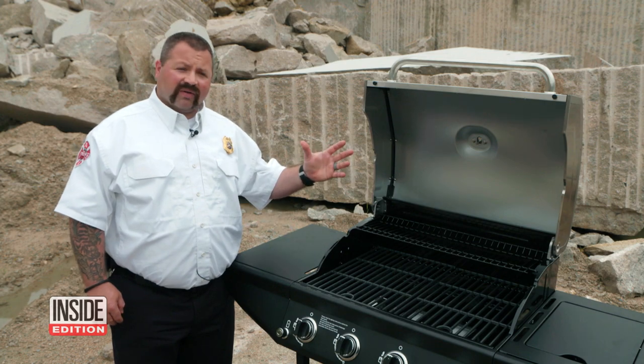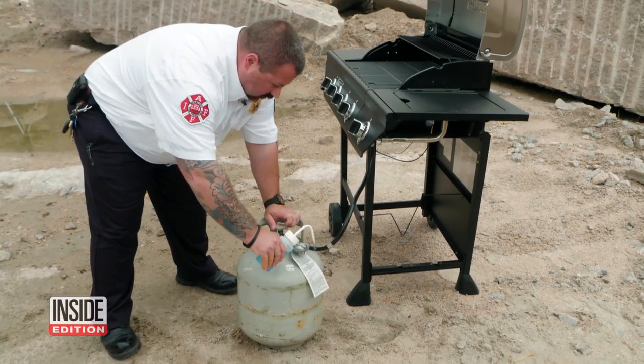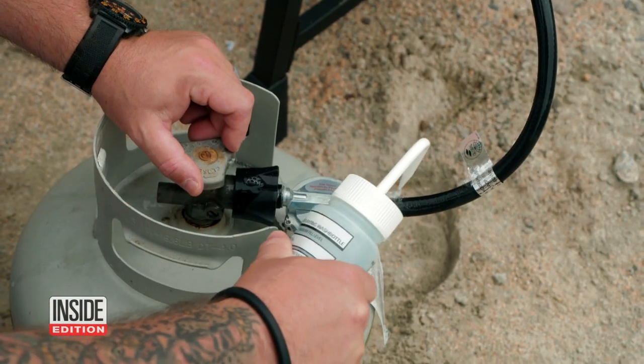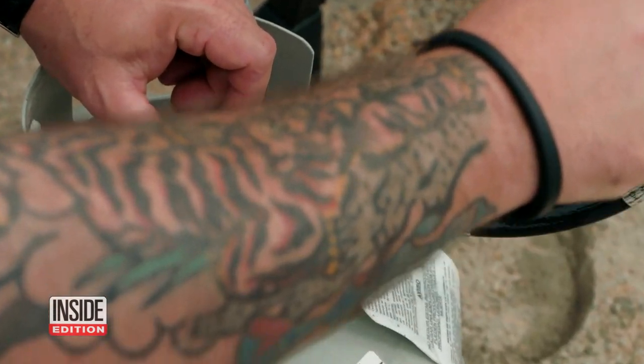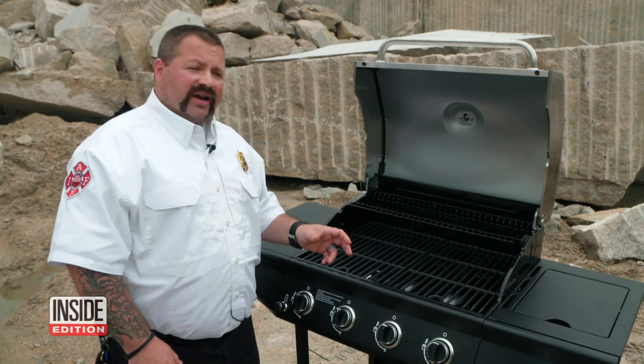You should always light the grill with the grill cover up. Dobazinski says one way to check if you may have a gas leak is to spray soapy water on the tank and connector tube. If you see any bubbles, that could indicate that the tank is leaking at the connection, so you can tighten the connection up.